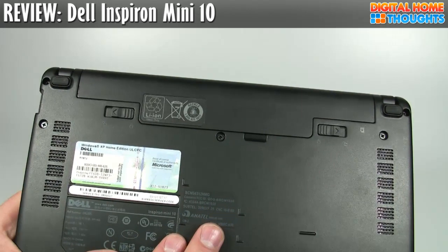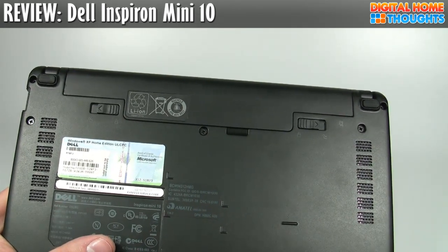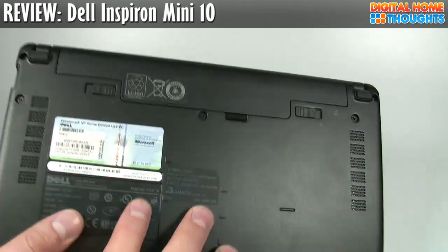The Dell Mini 10 with the 3-cell battery doesn't stand out, but it's not horrible either. That's about average for this type of netbook.